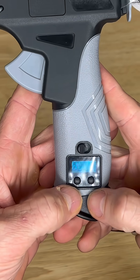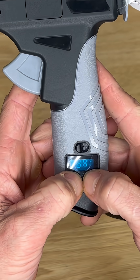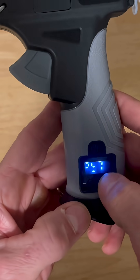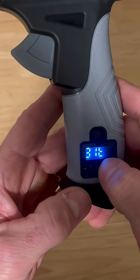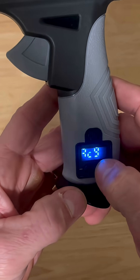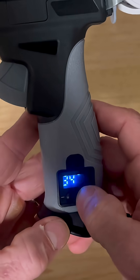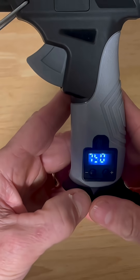Now I'm going to calibrate this thing. I'll flip the switch to turn it on, then hold both the plus and negative buttons simultaneously. I'm going to set the temperature to 350, then I'll measure it with a thermometer. We'll record the difference, and then you can add or subtract that difference later. There it is — 350 — and I'll wait three minutes.